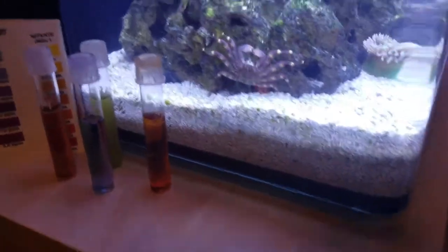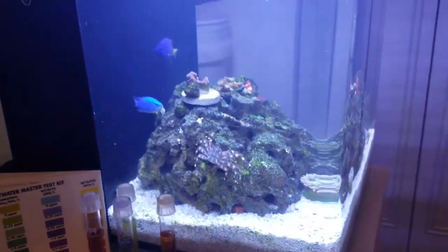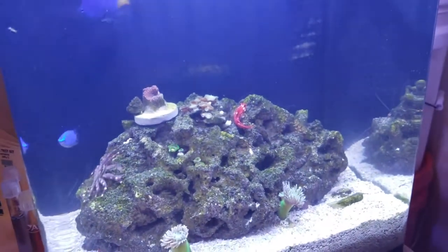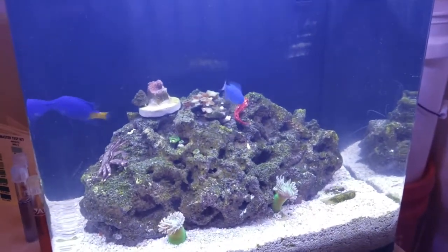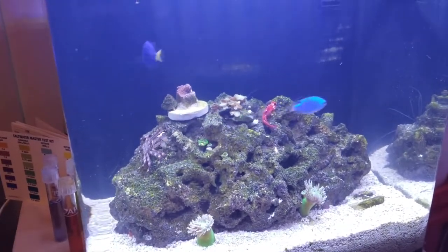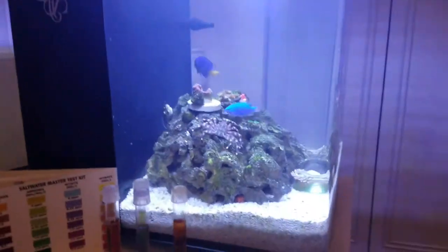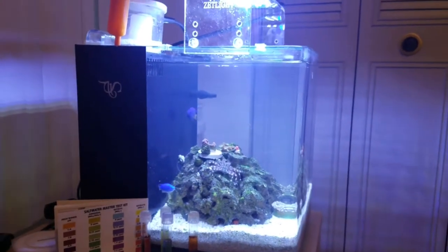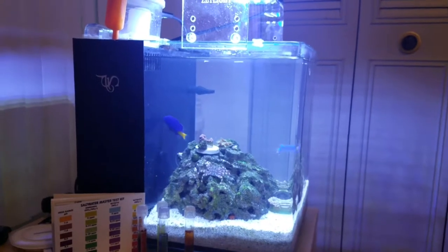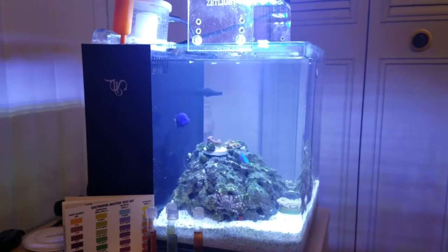This aquarium has one of the better heaters in it — the Cobalt Neotherm. I went ahead and ordered two more 50-watt Neotherms. The 50-watt units will go in here, and the 25-watt that's currently in here will go into Project Pico so that I don't run into any heating problems in the future. I really like the heater on this aquarium, so check back for more updates — thank you for watching!